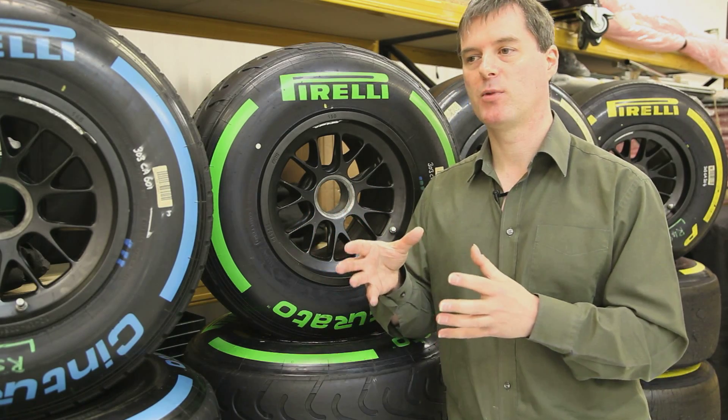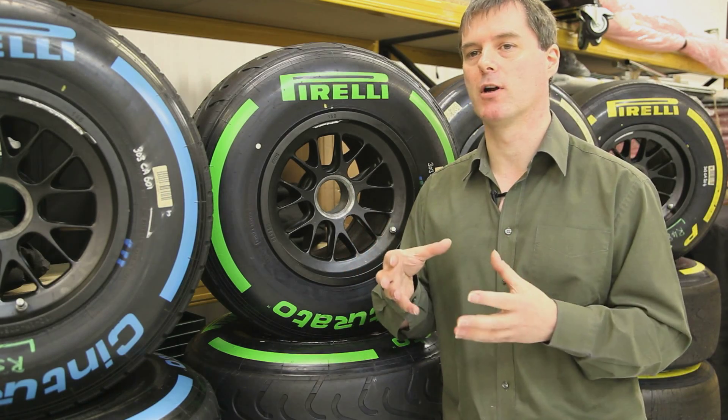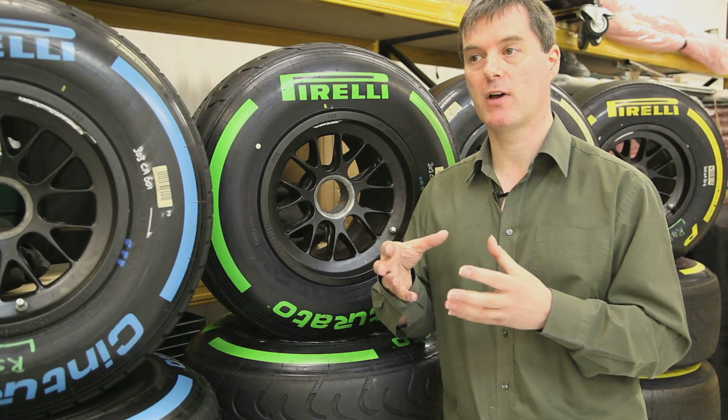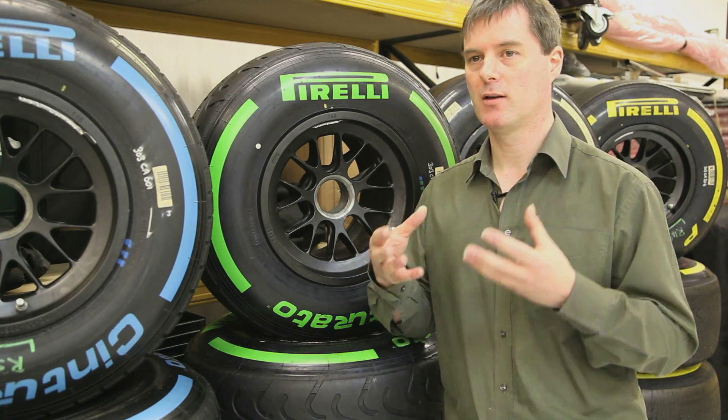The super soft has become a little bit more aggressive for 2013 — it's got a bit softer and gone to a slightly lower working range. This means it's going to provide more grip initially, but it's going to degrade more quickly.